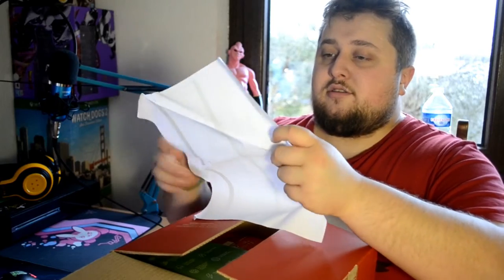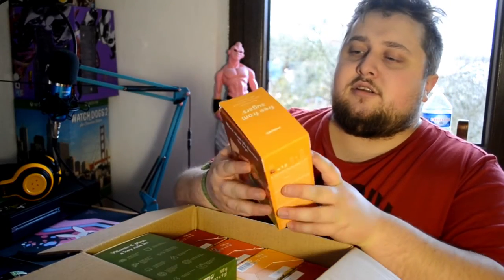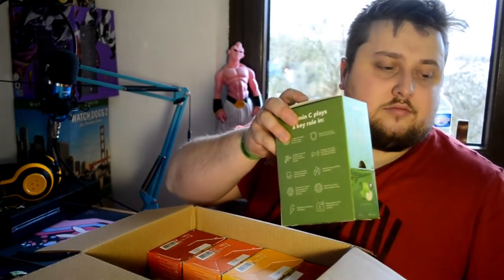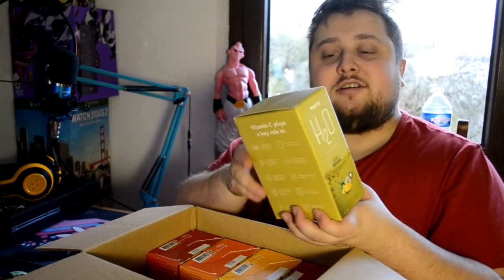Let's get into this box with my knife, as always. Got the invoice — a lot of stuff in here. Let's start with this one: the mango flavor, a true infusion mango. Here's the apple flavor. And oh, this one's my favorite — pina colada. I love this one.